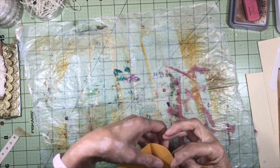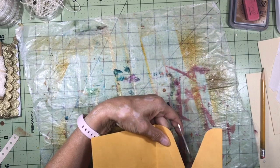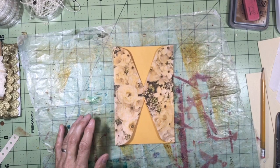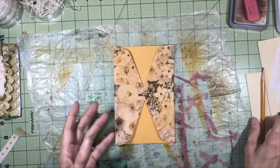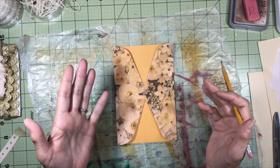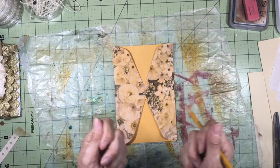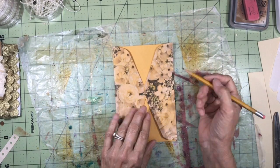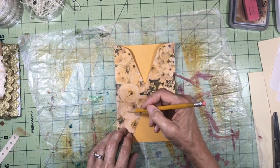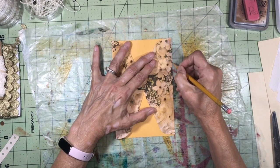Once everything is dry, trim the napkin as close as you can. Now we want to define the corset shape. Corsets were designed to give women a very hourglass figure — fun fact, they actually rearranged organs inside the body because they were so tight! I'm going to take a pencil and lightly define the hourglass shape. I can always erase it if I need to.